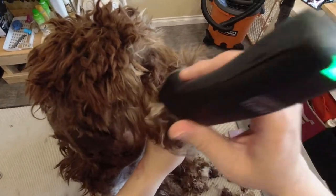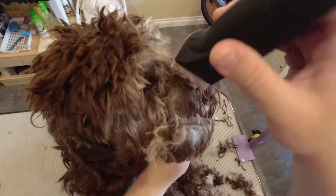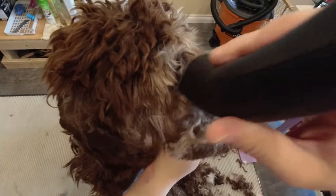I was hoping to be able to do a teddy bear face on Bentley, but unfortunately it was just too matted and it had to be shaved.